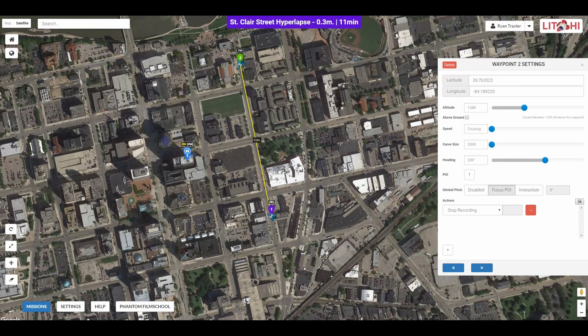This is a quick down and dirty tutorial on how I use Lychee Mission Hub in conjunction with VLM, which stands for Virtual Lychee Mission, and Google Earth to view what my hyperlapses are going to look like before I actually go out and fly them.